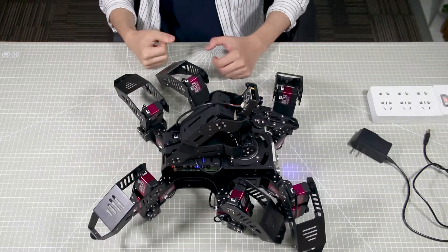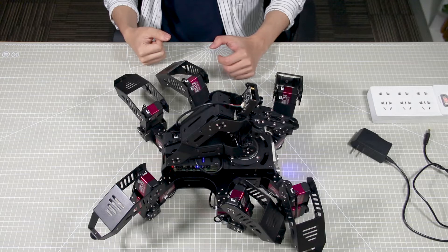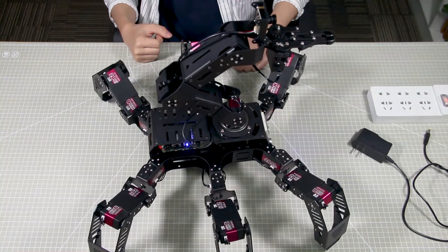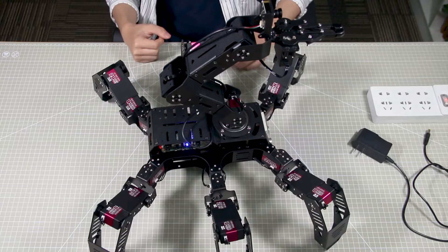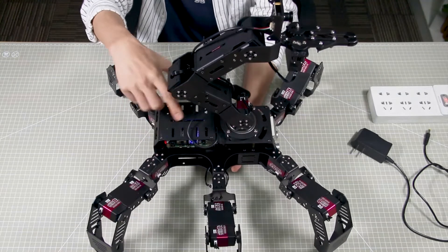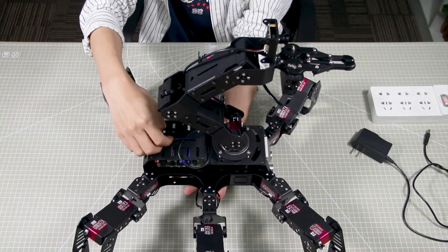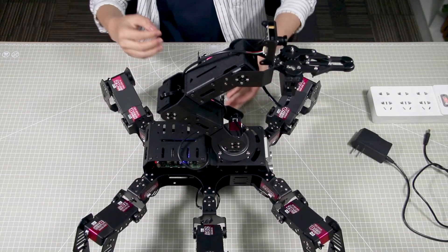As Raspberry Pi serves as a mini computer, it takes time to boot up. Please be patient. When the robot beeps, it means that the robot has booted up successfully. LED1 will light up continuously, while LED2 will flash every 2 seconds, which means that the robot is in AP Direct Connection mode.